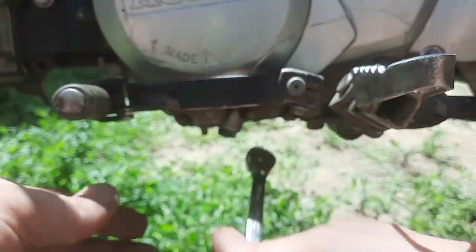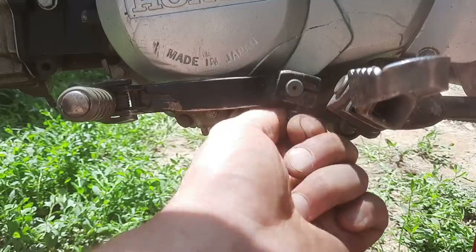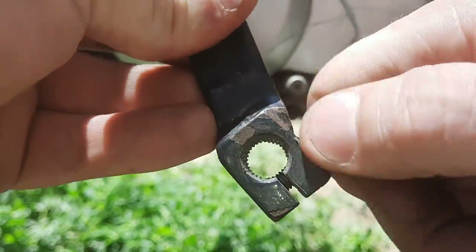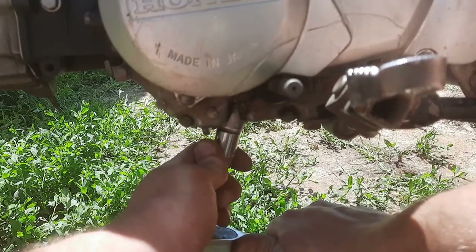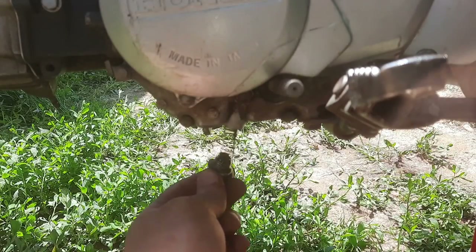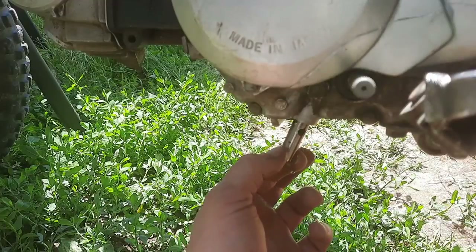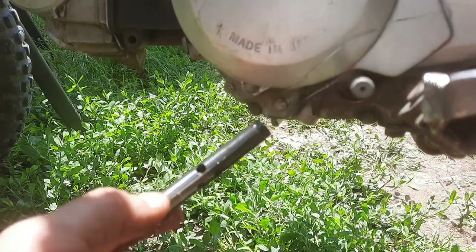Then you can undo this 10mm bolt for the choke lever — I go ahead and reinstall that just so I don't lose things along the way. And this is the cam chain tensioner, this is a 14mm bolt. This is a hydraulic tensioner and the spring goes in with the tapered side going up against the tensioner itself. Go ahead and remove that.